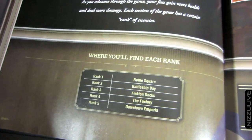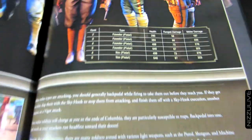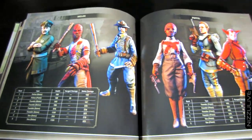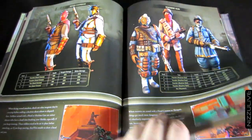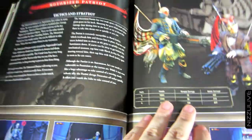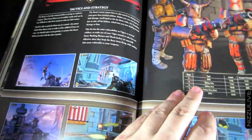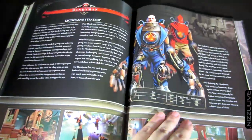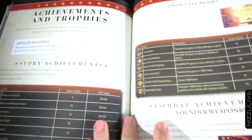After the detailed walkthrough, towards the end of the book, you've got a section on enemies — a detailed explanation of each enemy, tactics and strategy for dealing with each one, their health points, and the damage that they do. This is awesome.